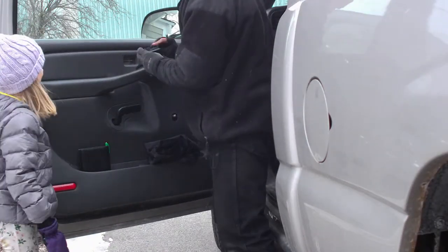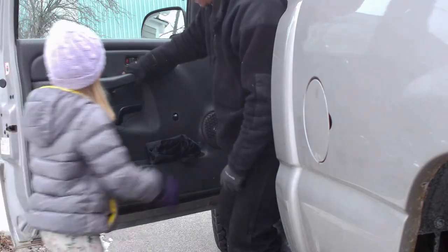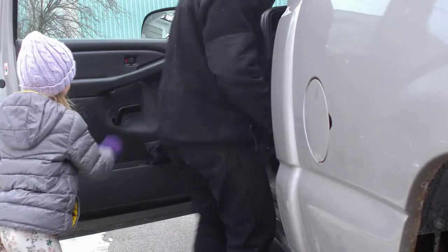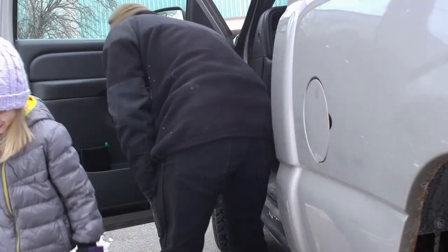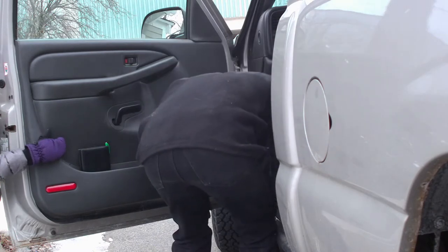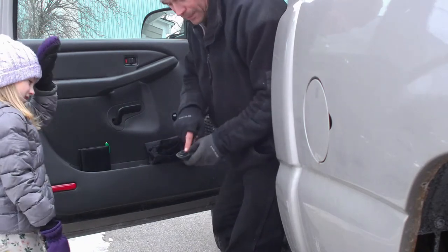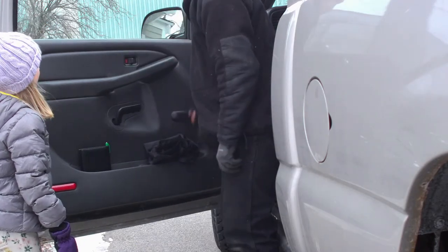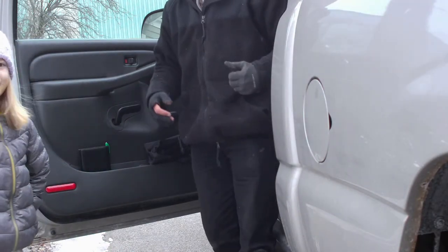I'm going to throw it back, run it in first again, and push it on. When you're putting this back on you don't have to worry about the clip — all you do is line it up and just give it a good whack and it'll go right back in place. So there we go, we've got our speaker in and we're all set.